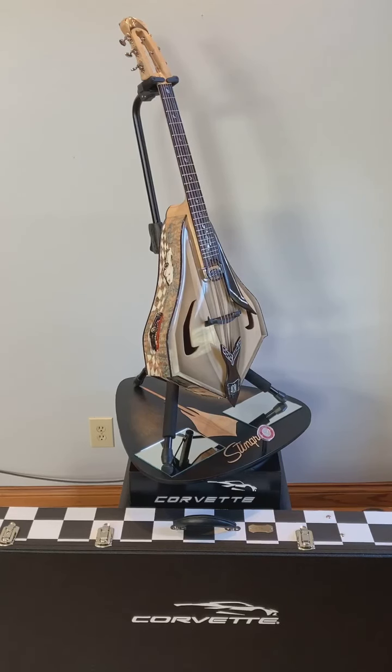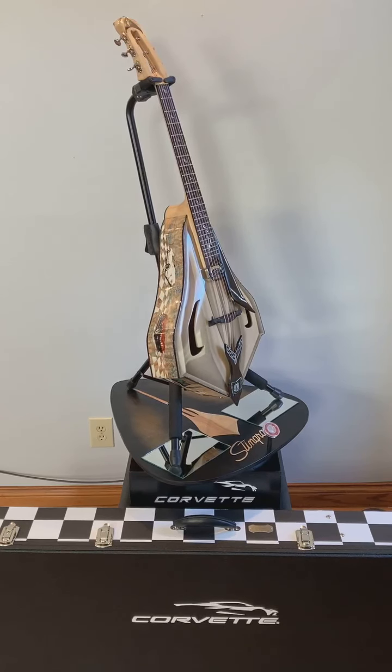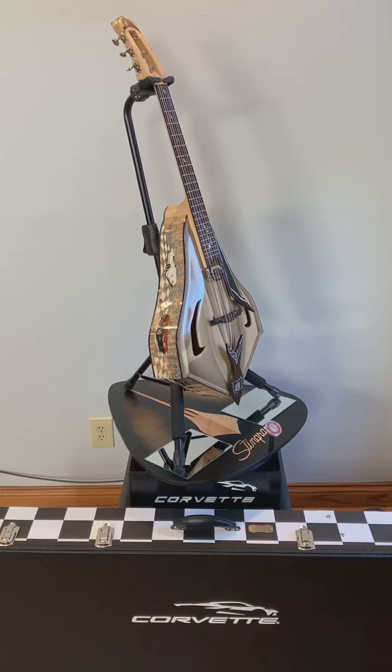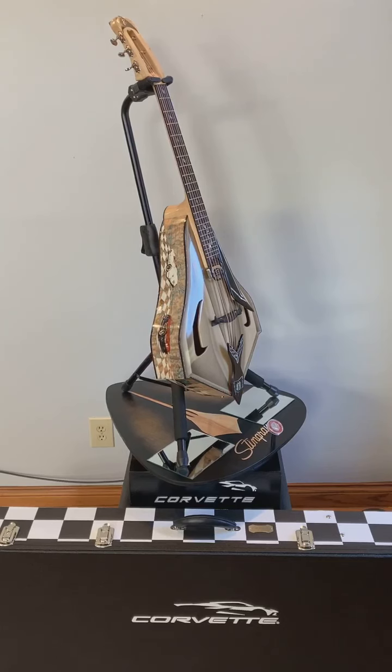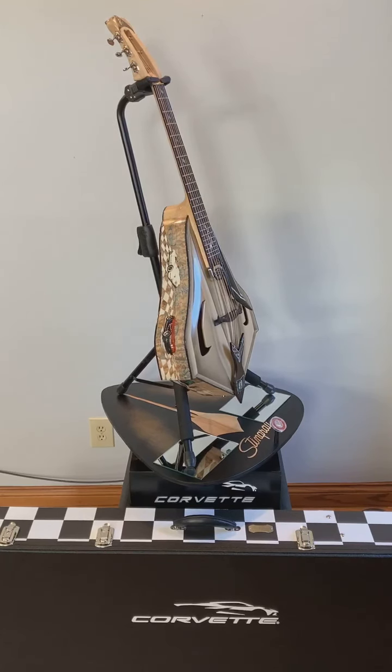I wanted to include all the features of the C8 Corvette into the design, so I started with the body shape. That was easy — it had to resemble the stingray with the tail running up the neck of the guitar.